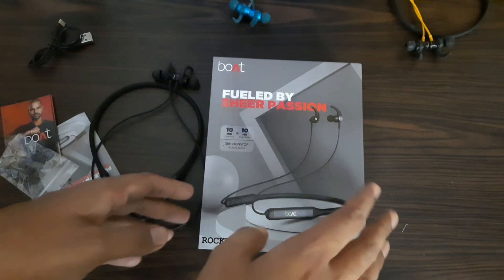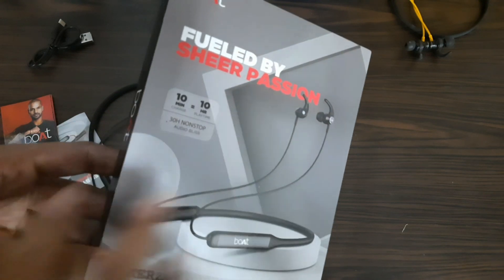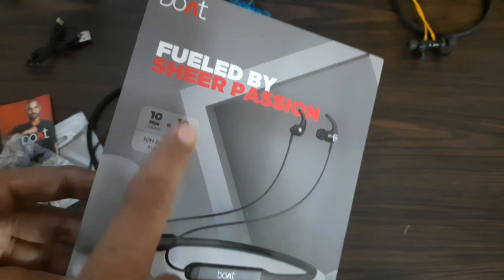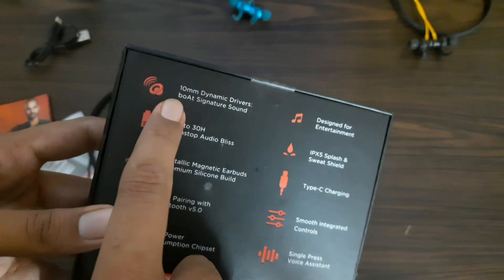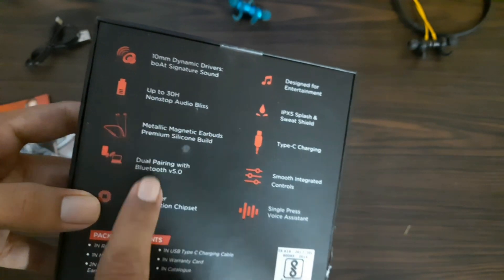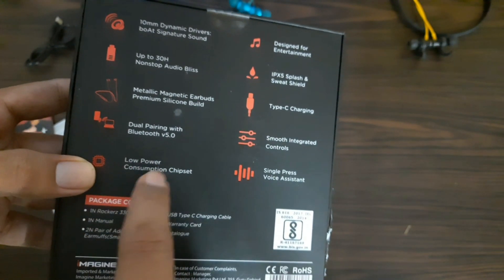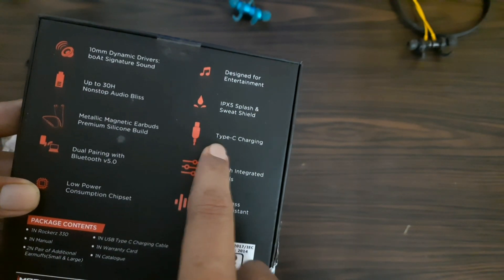Hey, I recently bought the Boat Rockerz 330 neckband. The company claims a lot: super fast charging, 10 minutes of charging gives 10 hours of battery backup, and the total is 30 hours of battery backup. The specifications include metallic neckband, premium silicon earbuds, dual pairing option with Bluetooth 5.0, low power consumption chipset, IPX5 rating, and a flash and sweat-proof type-C charging cable.